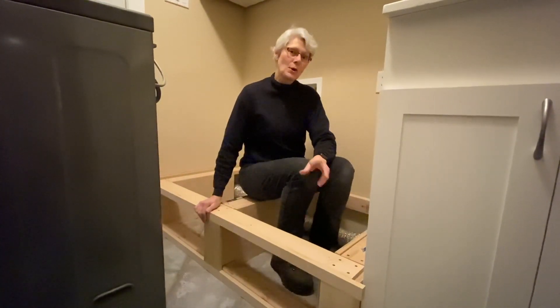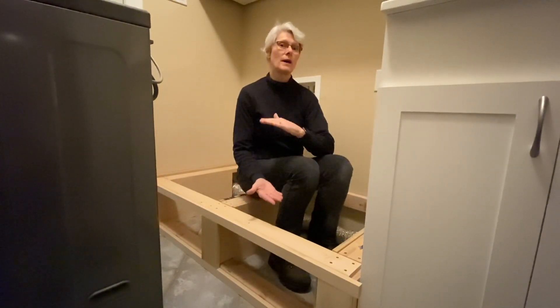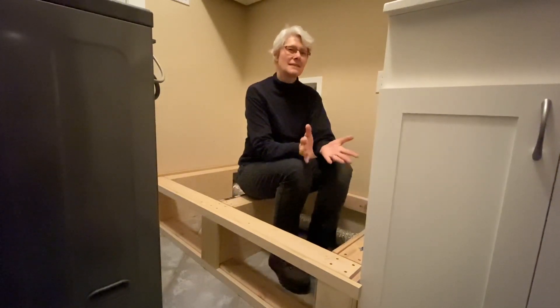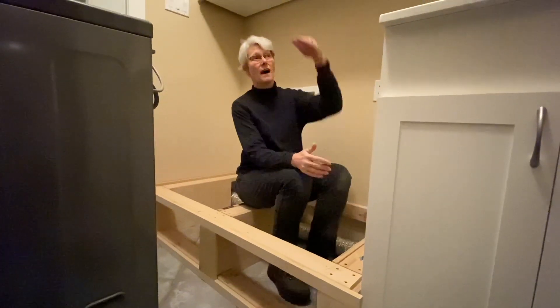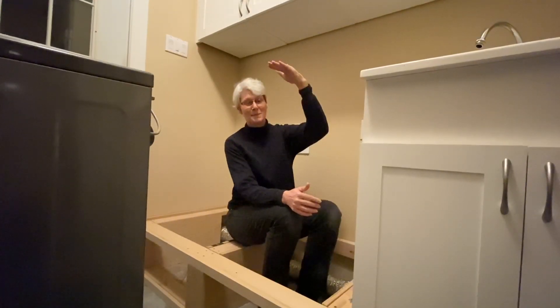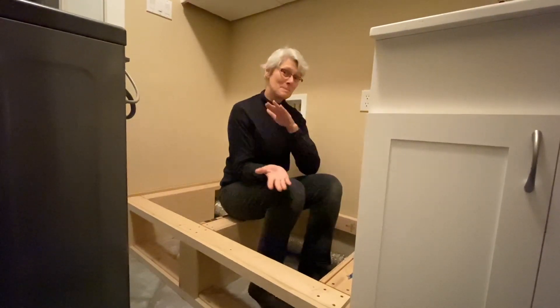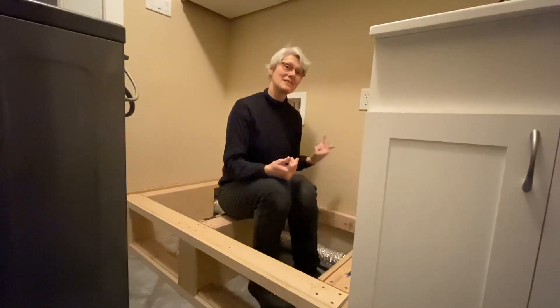I decided on 9-inch drawer openings, which gives us a full pedestal height of about 12 inches. The standard ones are between 10 to 15 inches, with the commercial ones coming in at 15, but that would make a really high top to our appliances. And 9 inches is big enough so that you can actually crawl into that opening to be able to attach your dryer vent.